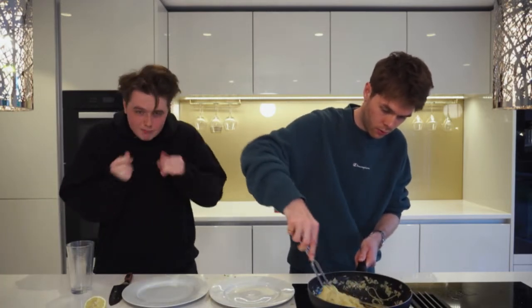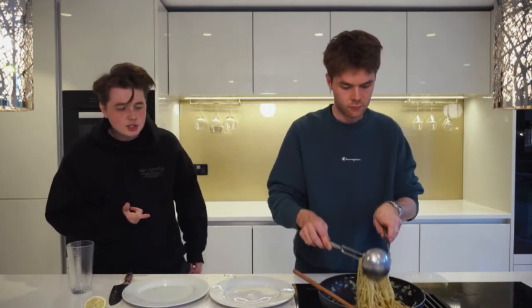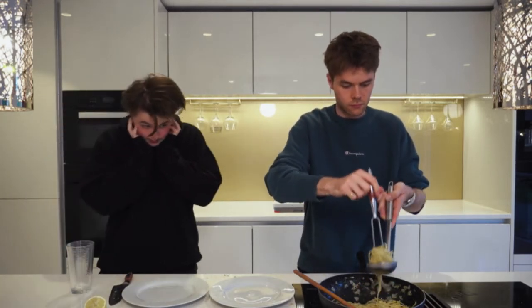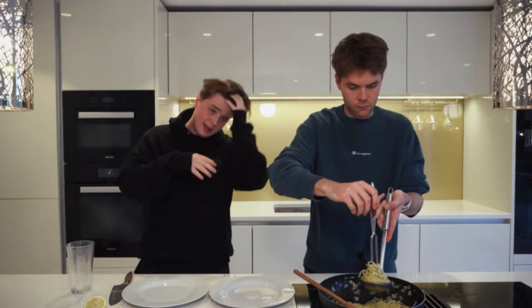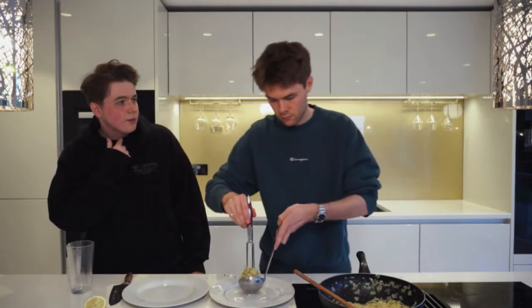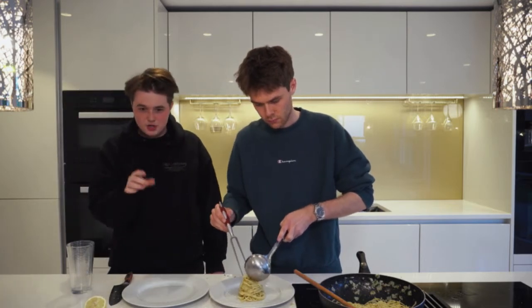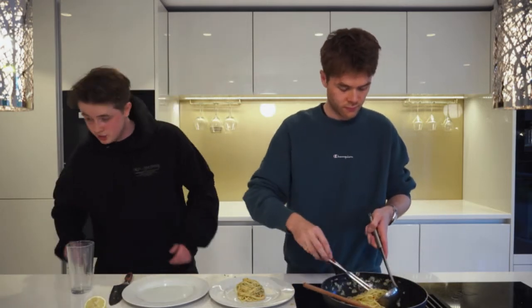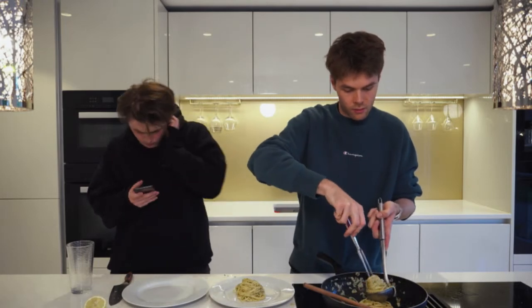It's looking pretty damn fire! Beatboxing, guys — if you don't know, me and Harrison were looking up beatboxing videos. There's this guy that teaches you how to do a robot voice — you clear your throat and hum at the same time. Just Google 'how to do robot voice' — it's quite good, I'll show you.